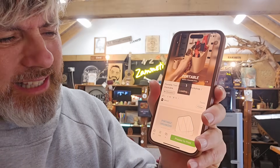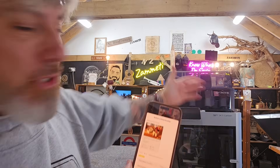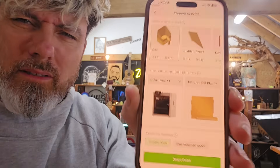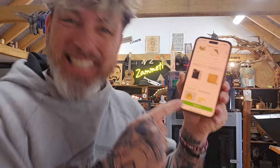All you've got to do is find what you want, prepare to print, press that, select the colors you want in the machine, press next, select your X1 Carbon, and press that. Literally just select print. It's that easy.